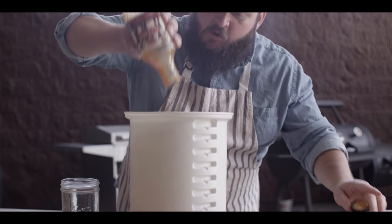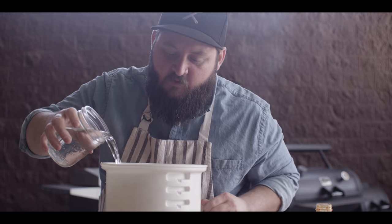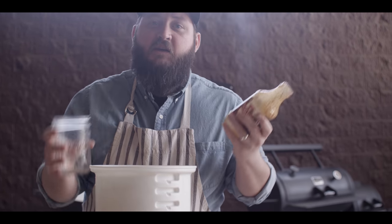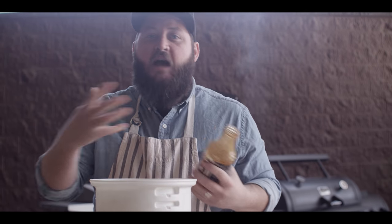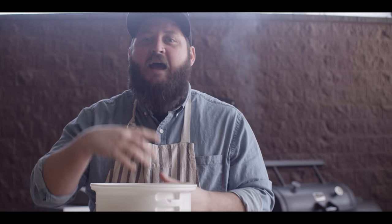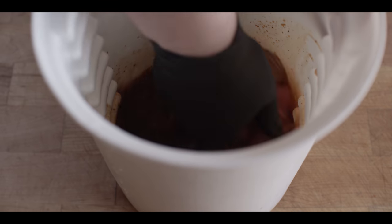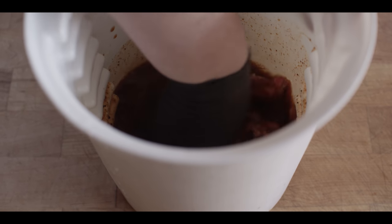We don't have to brine our meat — we get to brine our meat. If you don't have this product, use apple juice and chilies or whatever else you have on hand. Something with some acid and some salt works from the brining and marinating perspective. On that concentrate, we're going one to one from the concentrate and water.